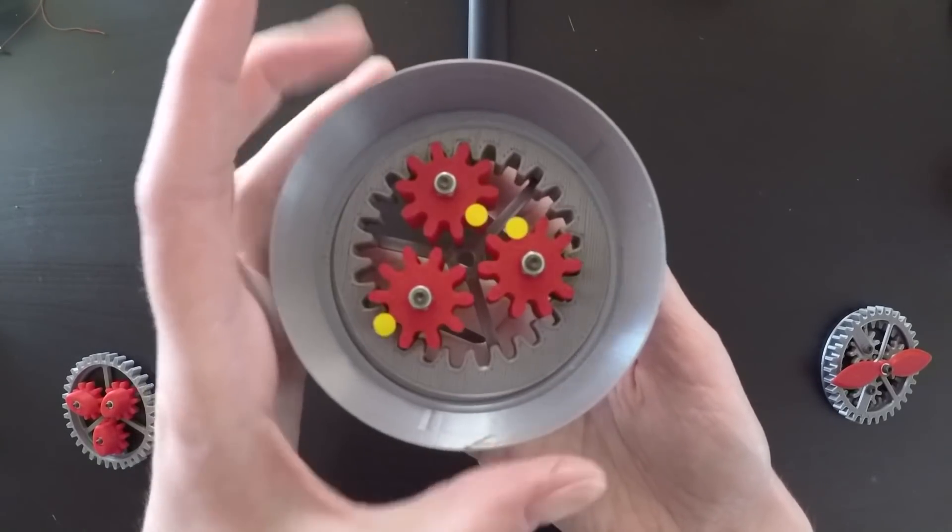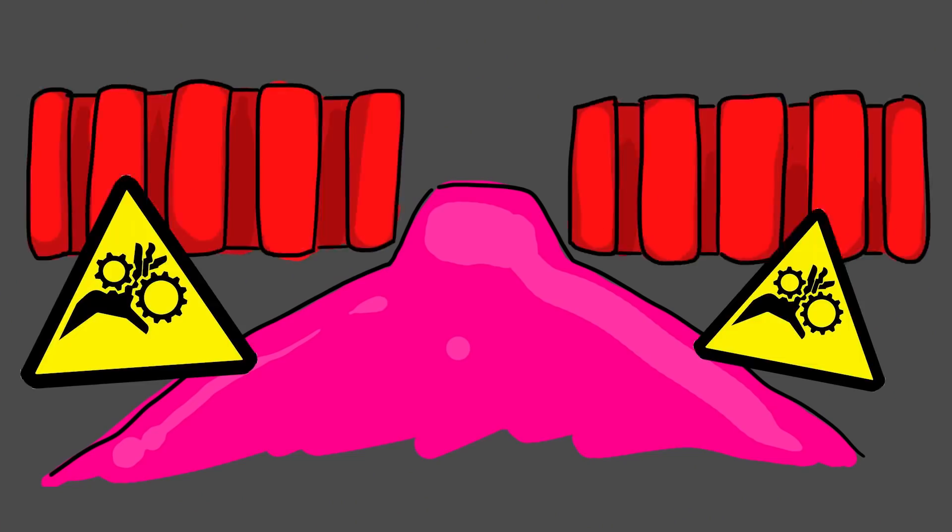But you're probably thinking right now, oh my god Sarah, gears and nipples don't go together — ever. You should never put nipples near gears. And you're right. I'm not that insane and I don't like that kind of rough play. So needless to say, I had to come up with some way to keep the functioning gears separate from the soft fleshy bits.